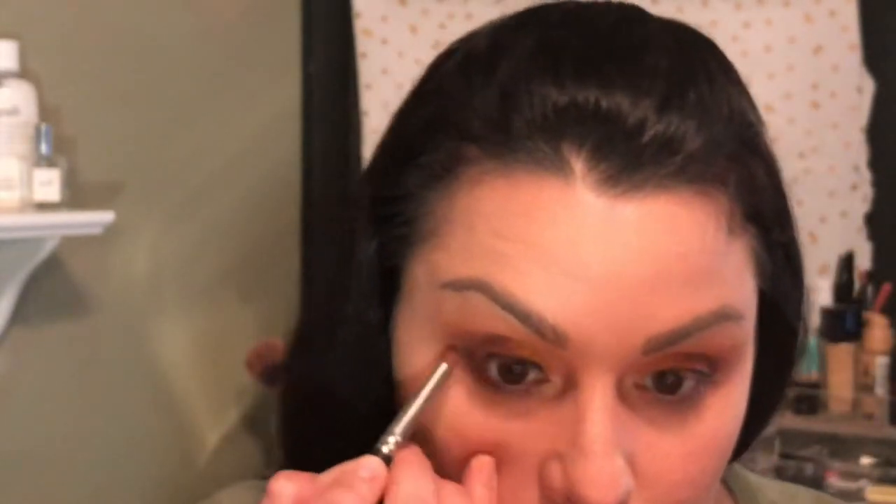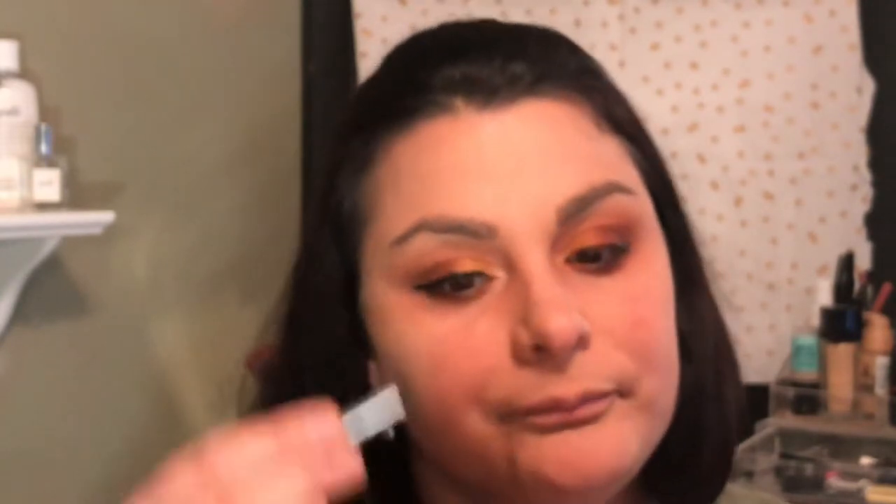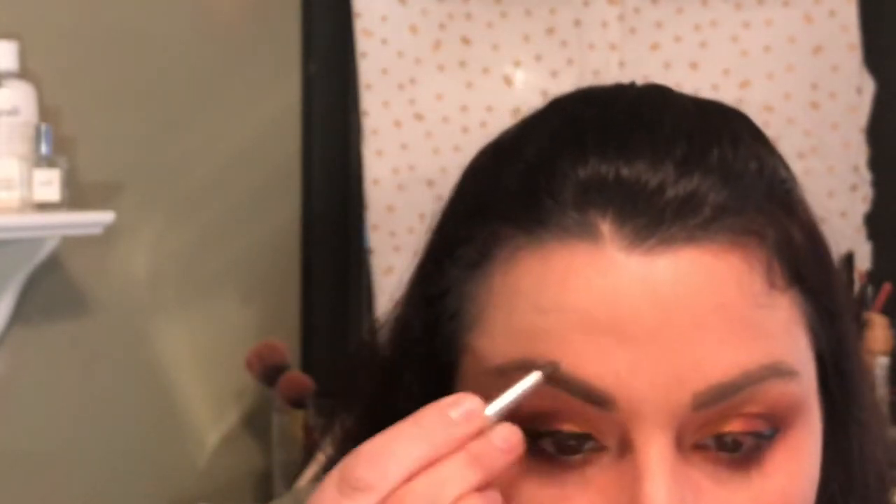Using a pencil brush, I'm going to take Coco Bear and go on the under eye. I'm going to go back in with my brow powder, Foolproof from Benefit, and fill in my eyebrows a little bit more.